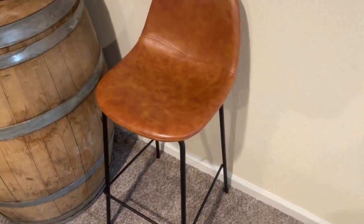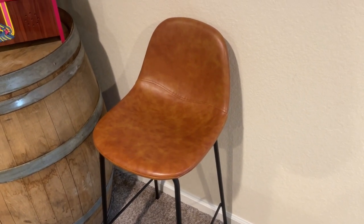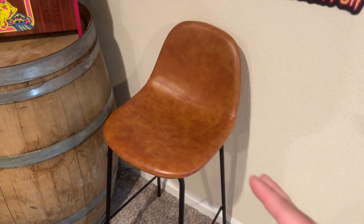It has this nice backrest that is curved, and then on the bottom you have your footrest so you're able to put your feet up. Really nice quality chair. I actually have about six of these throughout my house — you can see there's another one right there — but I love these chairs.